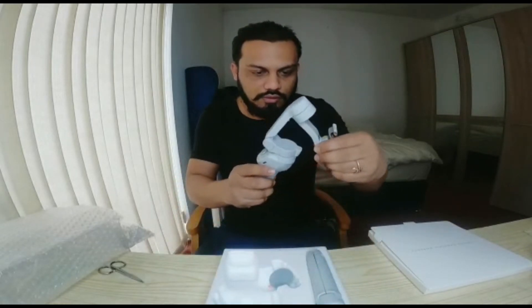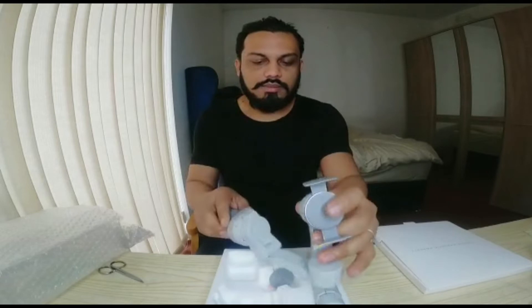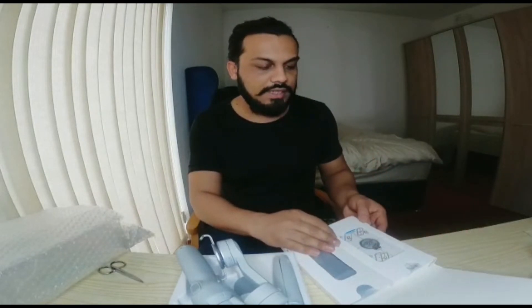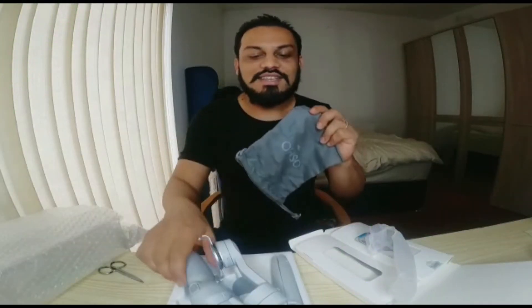Basically the cable matches the smartphone you use. You can connect it and then connect to the position and record the same way. Now we have to open any remaining packages. Basically, here is a separate magnetic piece, and this is the bag that we need to keep the gimbal in.